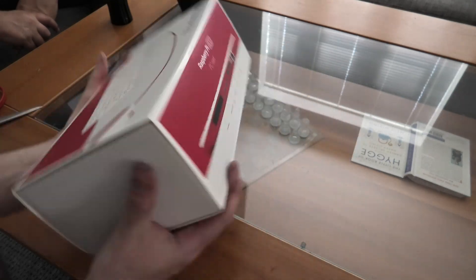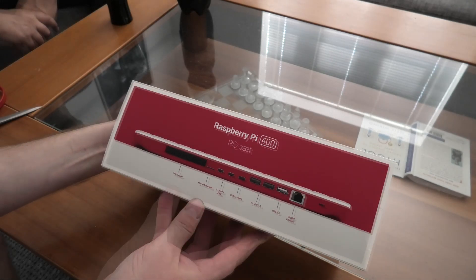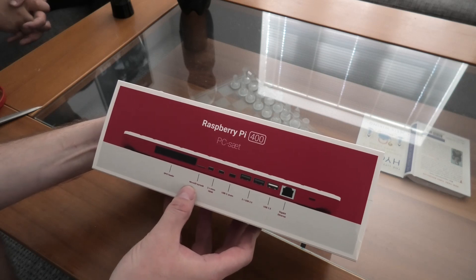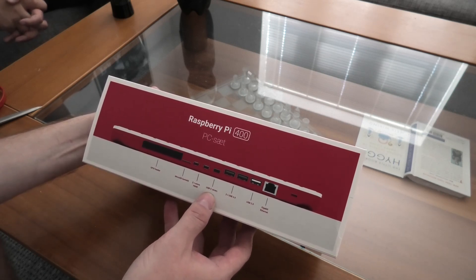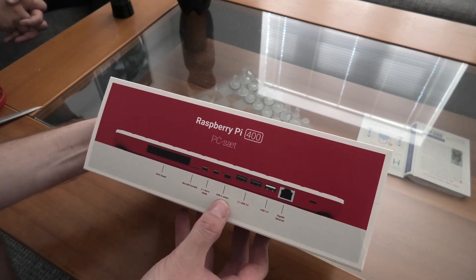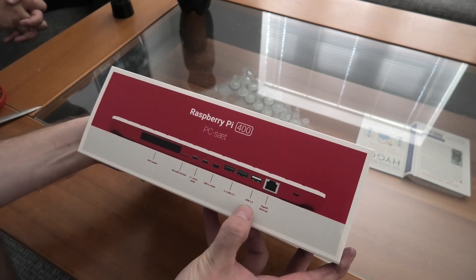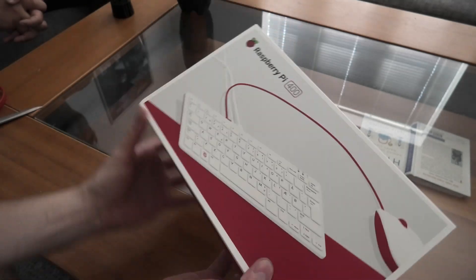There are a lot of connections here: GPIO header, microSD card slot, two micro HDMI ports, USB-C for power, two USB 3 connections, a USB 2 connection, and a Gigabit Ethernet port.